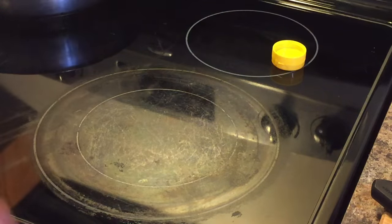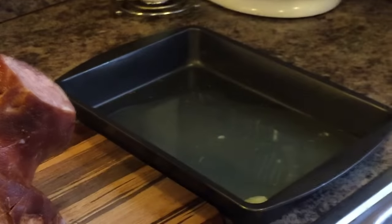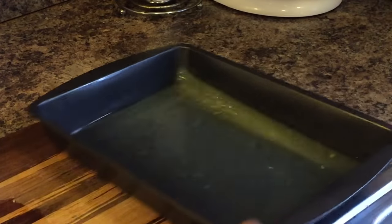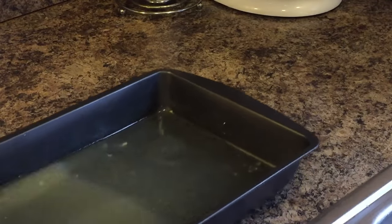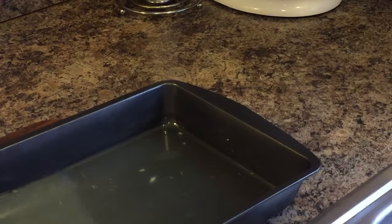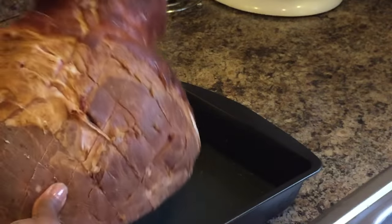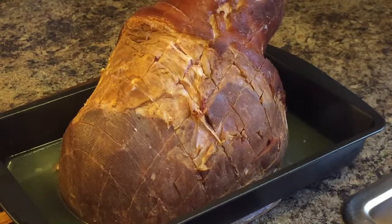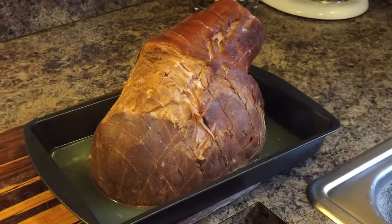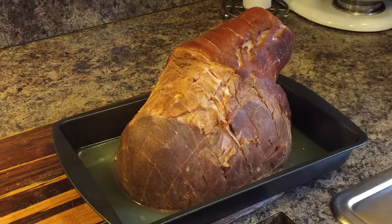Now the first thing we're going to do is get this ham into our pan. Remember we put pineapple juice in the bottom of this pan — that's all the liquid that you'll need. Let's go ahead and put this in down this way, right in there. We're going to heat this ham up in the oven on 350 for 25 minutes. Once this ham gets nice and warm, we're going to pull it out and put our first glaze on.